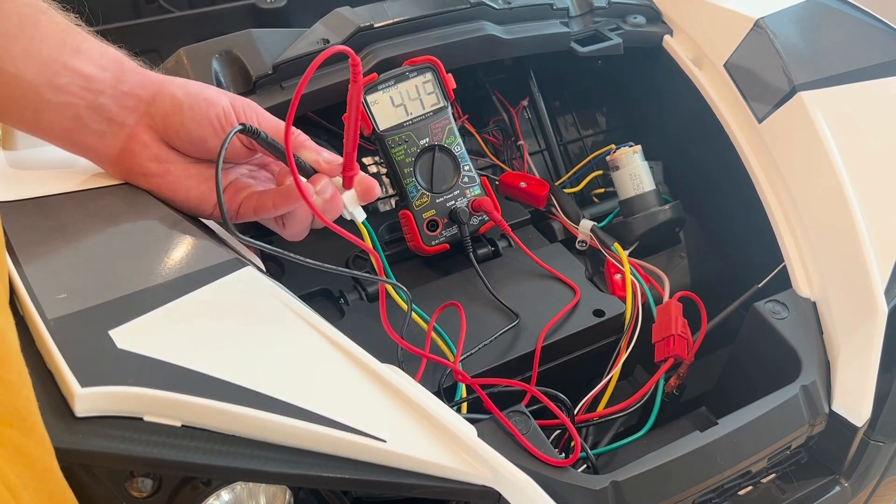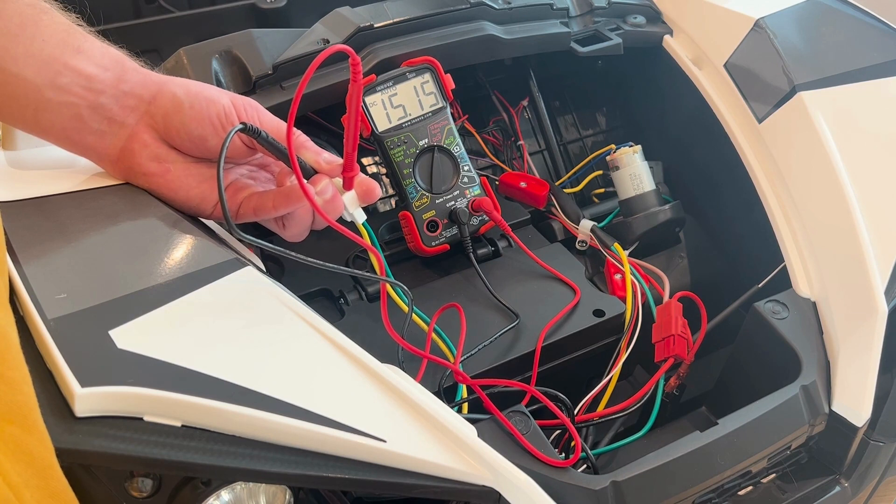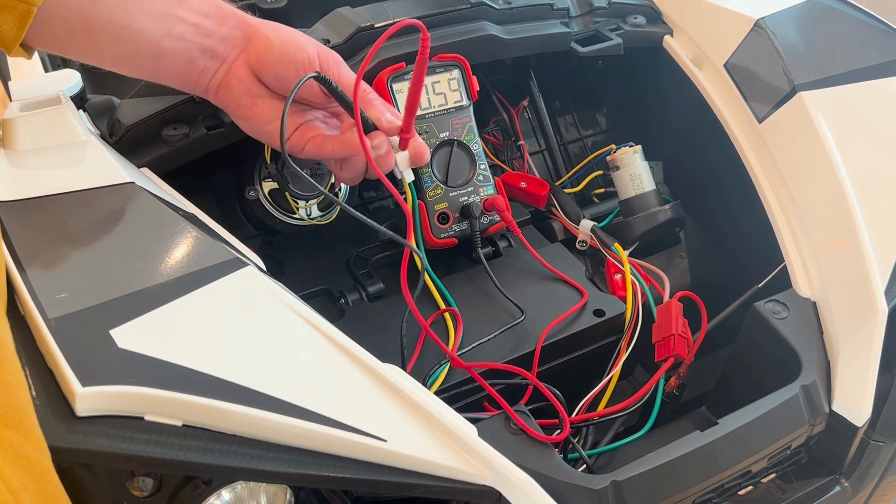Turn on the car and press the gas pedal. The motor attachment should read approximately 6, 12, or 24 volts if it is working properly.